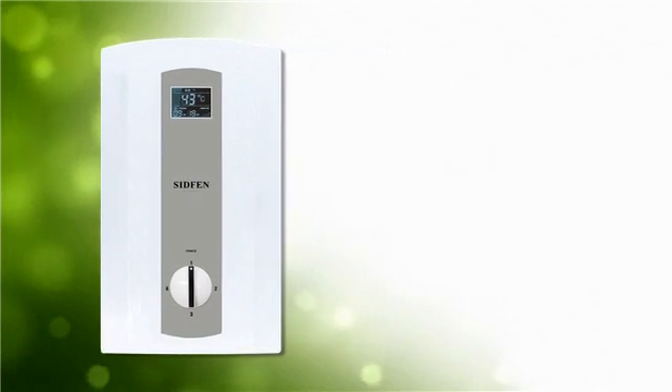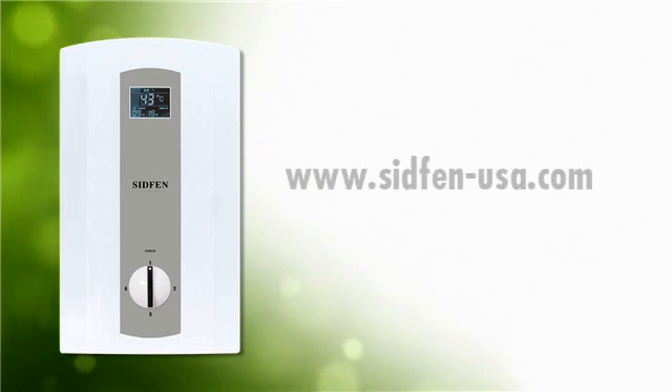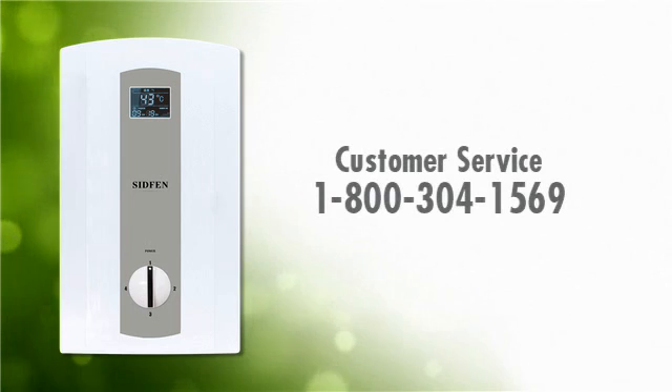Thank you for viewing this video. We hope your questions have been answered and you're ready to enjoy all the benefits of your SIDFEN tankless water heater. For any further questions and to locate a SIDFEN dealer near you, please go to our website at www.sidfen-usa.com, or you can call our customer service toll free at 1-800-304-1569.